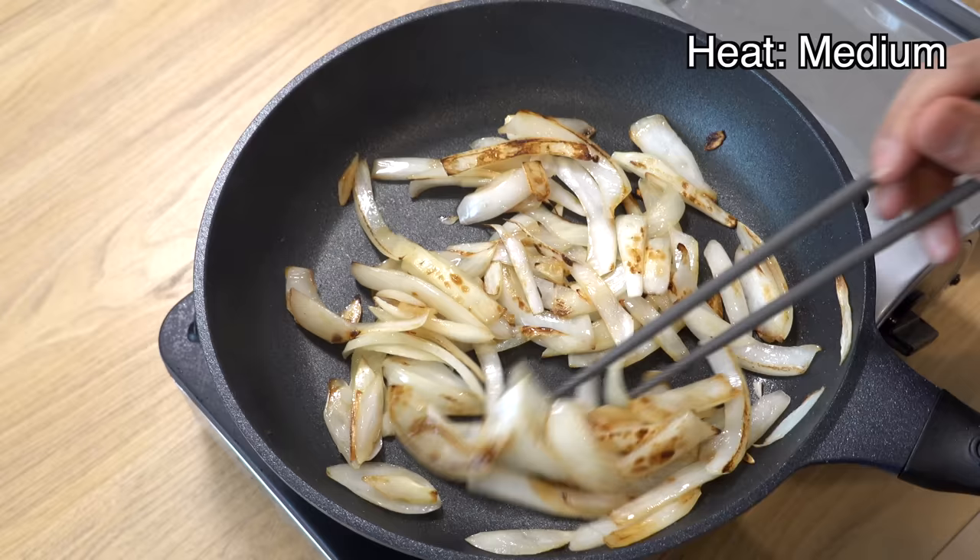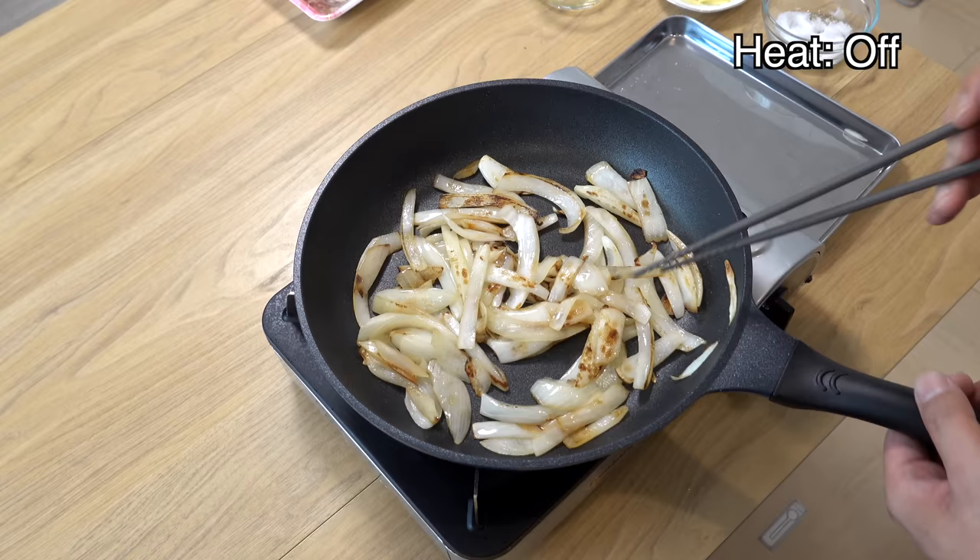Once the onion has turned golden brown, take it out of the pan and set it aside.